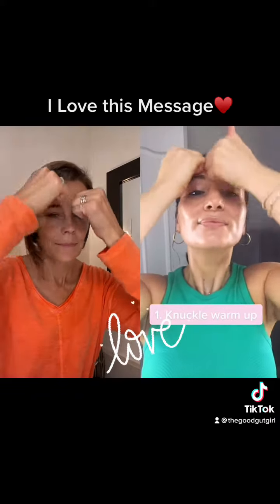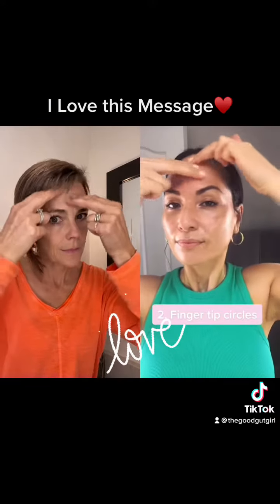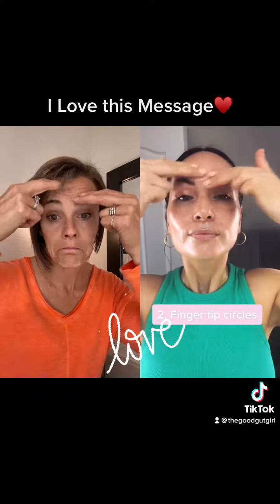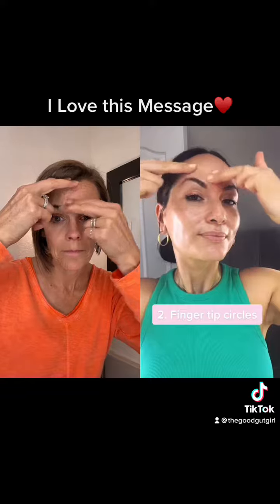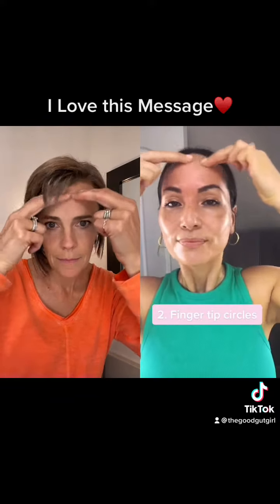I don't do any Botox and I don't have any static lines on my forehead, so I can promise you this really works. It's best to do it every day for the first week or two, and then try to do it at least twice a week.